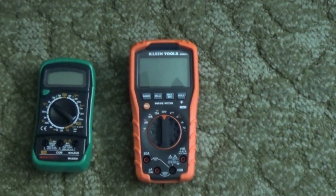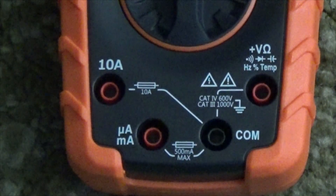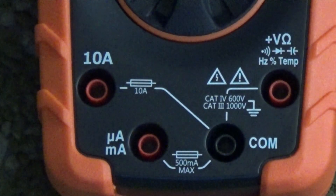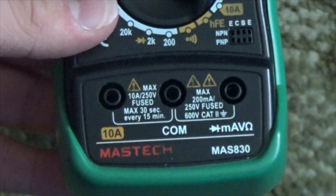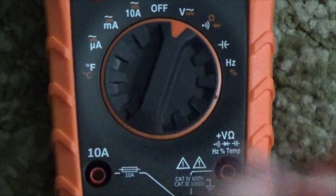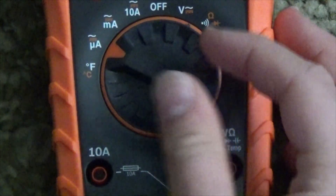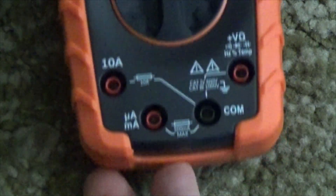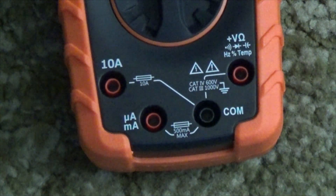Let's look at the jacks of the meter. As you can see, there are four. This is better than the Mastec, which only has three. They put the milliamp in its own spot. This is much safer, because if you're measuring voltage and you switch your meter over to current, you would just short your circuits if it only had three jacks.